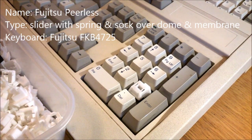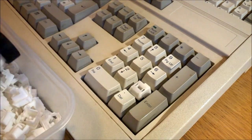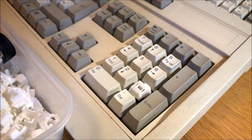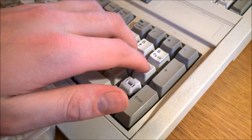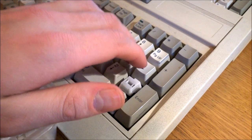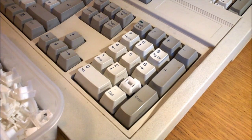Next, the notorious Fujitsu Peerless. This is a more modern version of the FKB4700 I reviewed ages ago — this one's much lighter and has Windows keys. The switches are essentially a slider with a spring in a sock in a barrel plate, over domes over a membrane. They feel a little bit like stiffer, scratchier buckling springs and make a sound unlike any other switch I've heard. They're not bad at all, but the stabilizers on the large keys are horrible — if you don't count the awful stabs, I'd rate this maybe 6 out of 10.